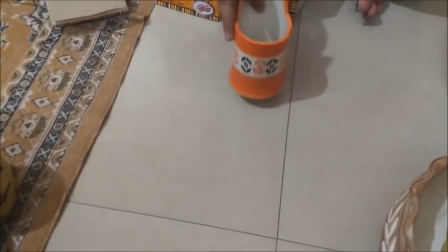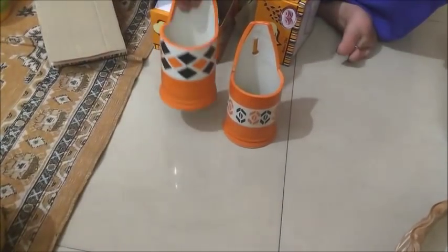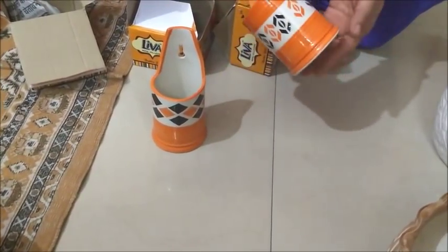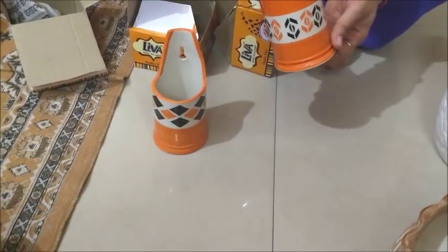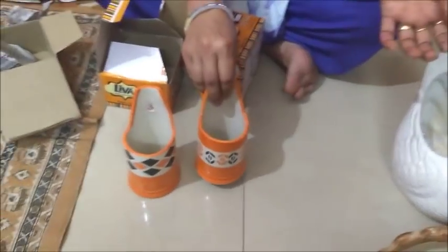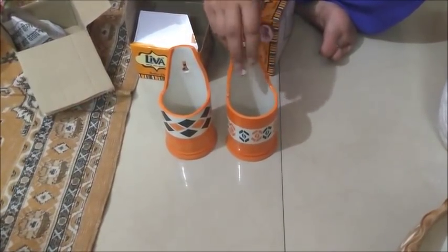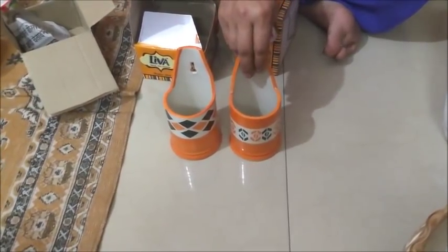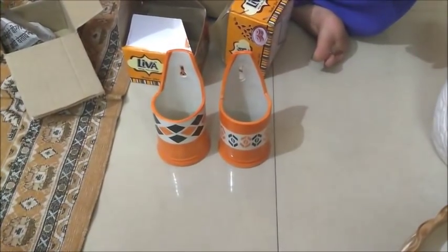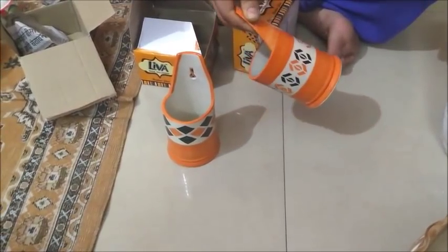I also bought two holders. We can use them for toothbrushes, toothpaste, or spoons. Look at how beautiful they are — this is a design of orange and black color. The price is 30 rupees each.